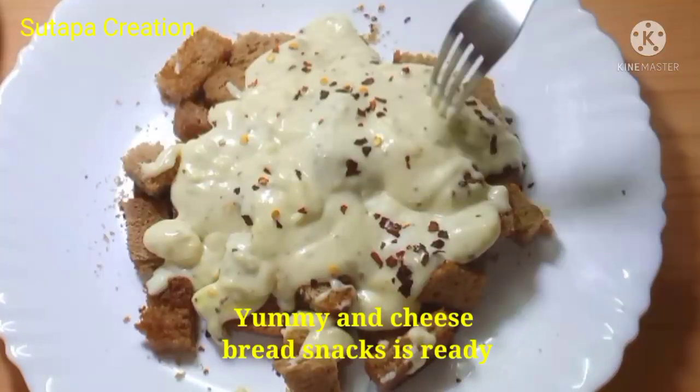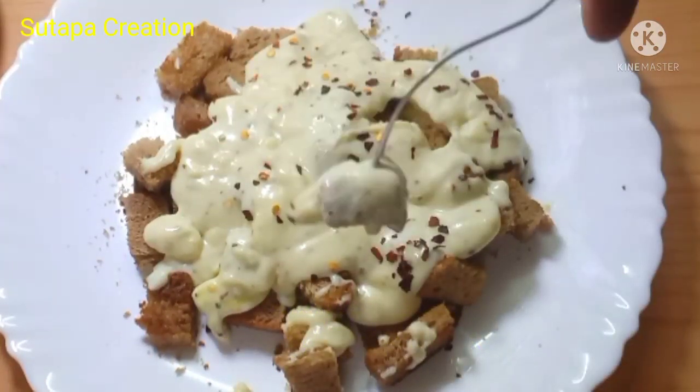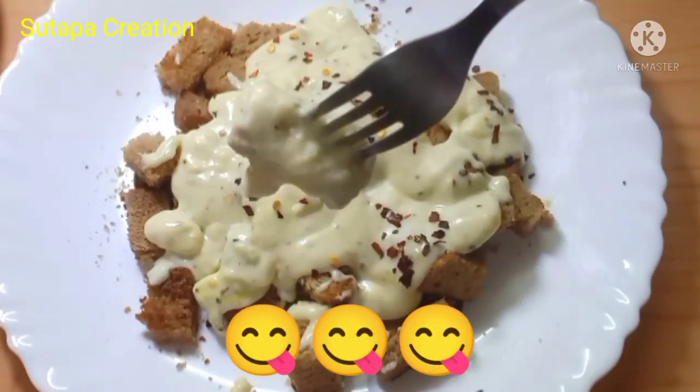And we'll grow in number, fueled by thumb to see the horizon, turn us to thousands.